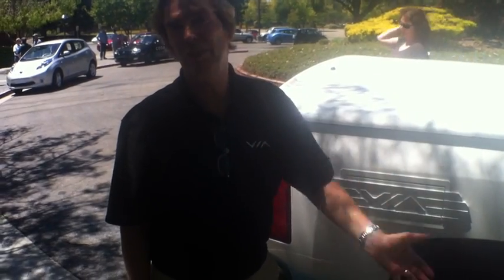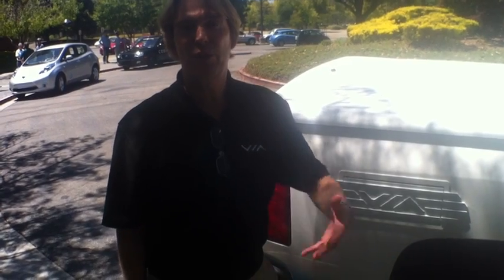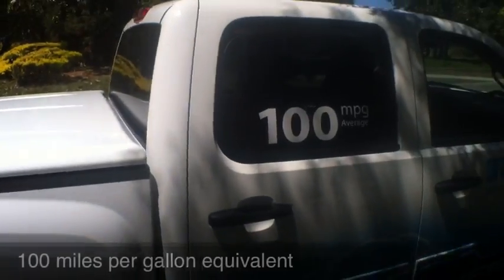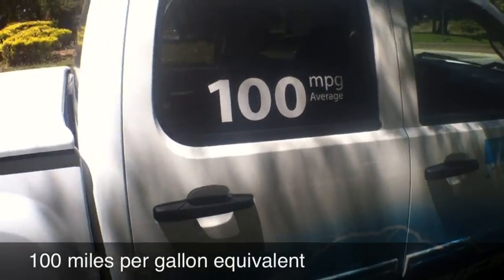The reason we picked 40 miles is the same reason as the Volt — it covers about 12,000 to 15,000 miles a year for most people, meaning most of your miles are on batteries and electric, but you still have extended range. We put 100 MPG on it because most people would only burn that much gas on average use. These trucks get 12 to 15 miles per gallon, and when you drive 15,000 miles a year, you've spent $25,000 to $30,000 on fuel alone. This cuts it down to about $3,000 a year.